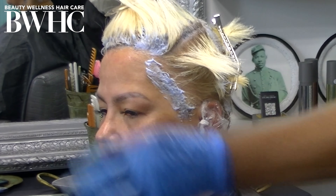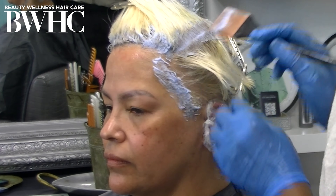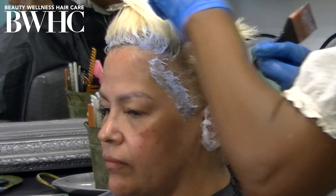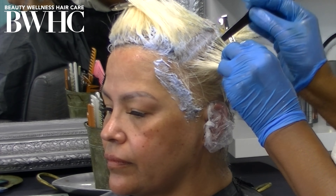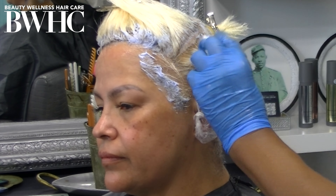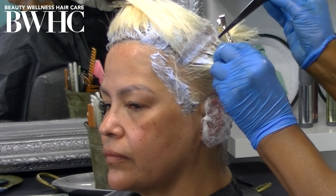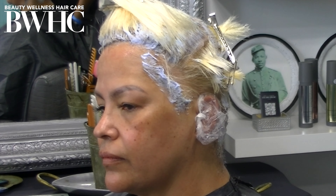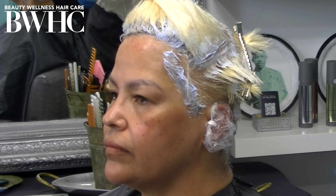You can also use the Olaplex treatment number one and two to rebuild the disulfide bonds broken due to excessive heat. So if you're a natural girl and you get a silk press and the ends have become stringy and straight, all you have to do is get a series of the Olaplex rebonding treatment — you can get up to three treatments in the same day.